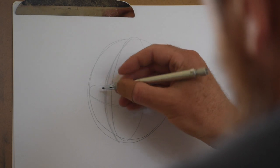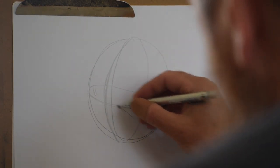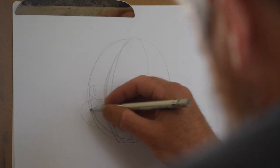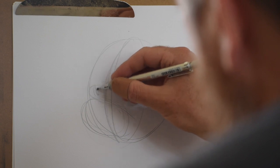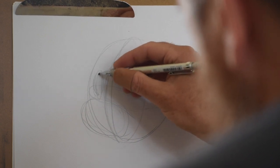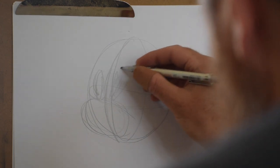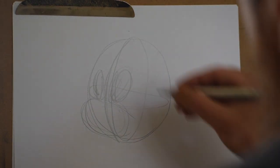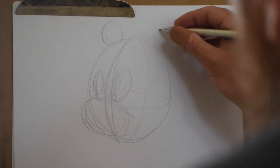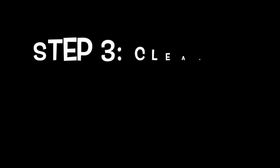Now that I have these guidelines in I can start blocking the features. So right at the eye line I'm going to draw my muzzle using just another oval shape and then two smaller ovals for the eyes. Then I'm going to do two basic circles for the ears, sort of up towards the crown of the head.